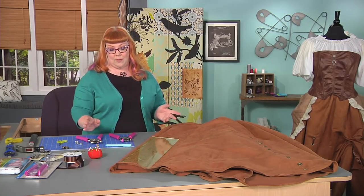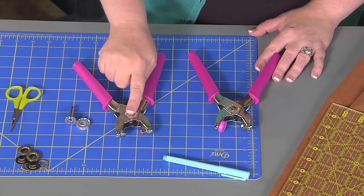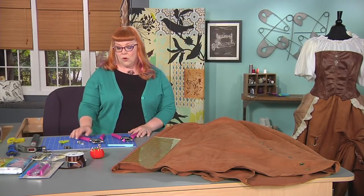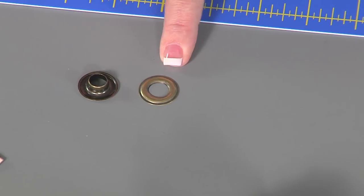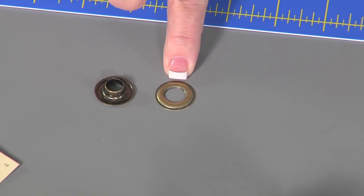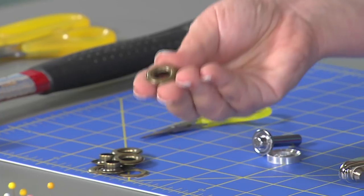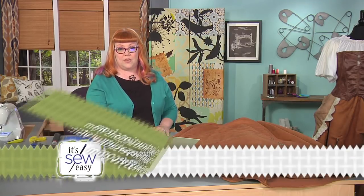Next we need to make holes for our grommets. The grommet setting tool I'm using has two different sets of heads — one set has a cutting device, and the other set is the actual grommet setting tool itself. There is a male end and a female end. The male end has the tube portion that folds over to the back and creates the stop so the grommet backing doesn't come off. The male end would be considered the front of your garment, so when setting your grommets, make sure this is on top.